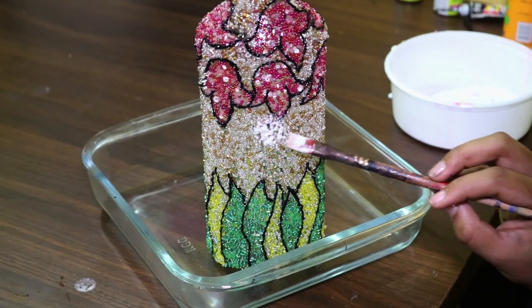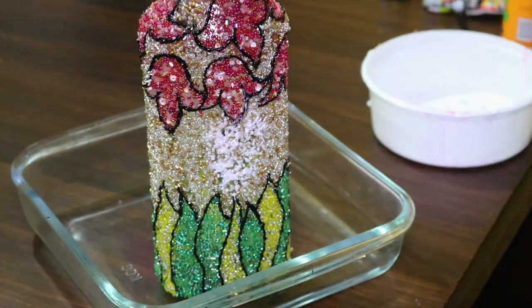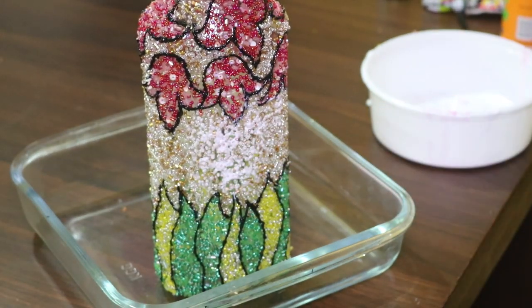Once the outline is dried completely, give a second coat of fevicol so that the beads will stay firm and strong. And that's it!